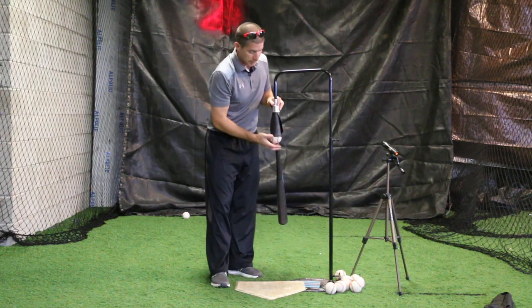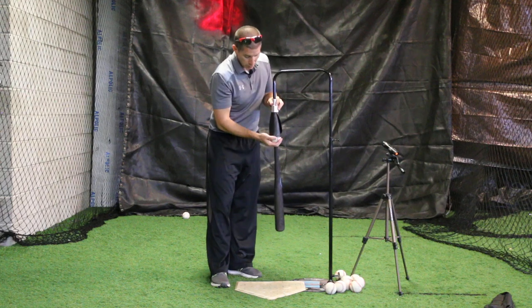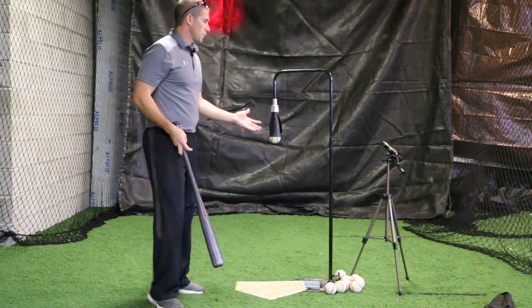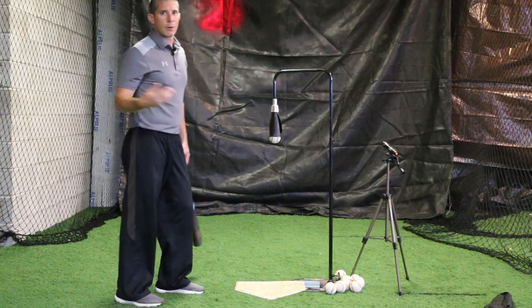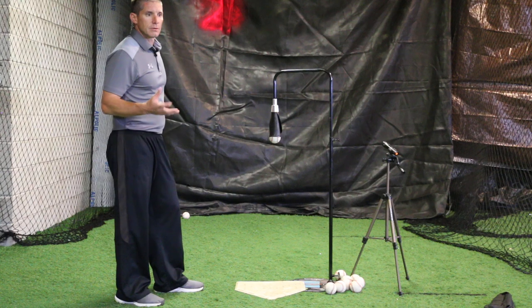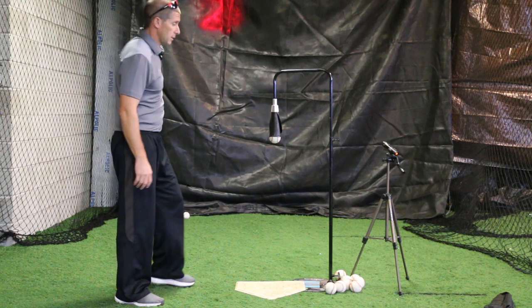I've done a lot of tee training and I see kids do tee training. The only feedback we really get is whether we squared the ball up or not. So now we're going to square up the ball and we're going to know the exact launch angle that we're hitting at. Combine that with our exit velocity and we can give ourselves an idea — or actually know — how far we can hit that ball based on those numbers.